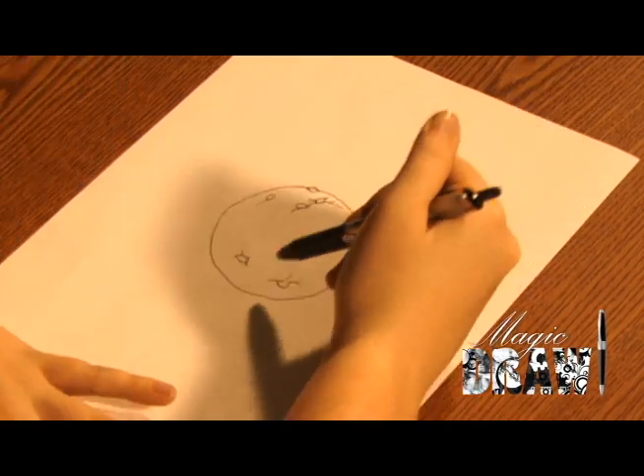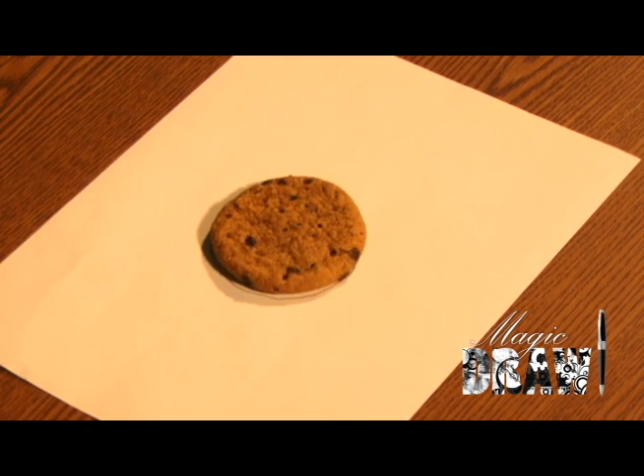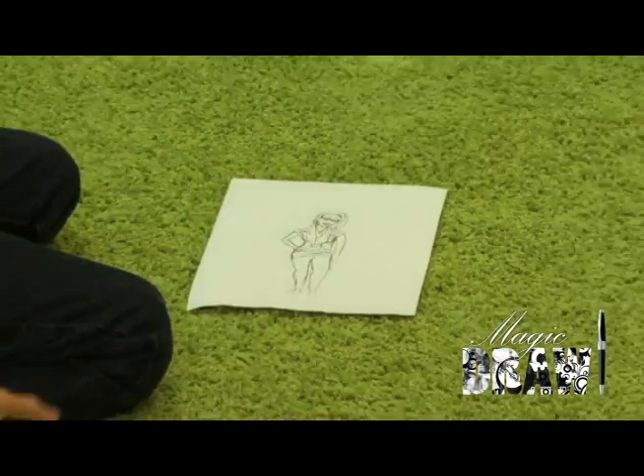You can make a cookie come to life! Draw off a cookie and it magically appears! Oh my god it's hard! You can even create a hot chick!